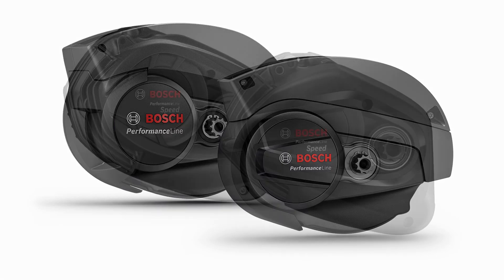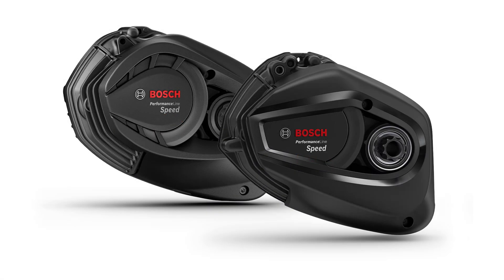Completing the current lineup, the Bosch Performance Line Speed motor is designed for those who need to cover long distances quickly. With a maximum torque of 85 Newton meters, this motor supports speeds of up to 28 miles per hour in the United States, making it ideal for fast commutes and long distance rides. The Performance Line Speed motor combines high torque with smooth acceleration, offering a dynamic riding experience that is both powerful and efficient. It's particularly well suited for riders who prioritize speed and efficiency, whether for daily commutes, fitness rides, or trekking.